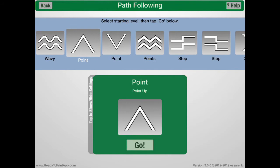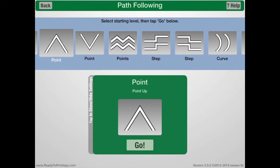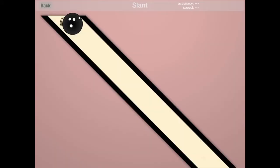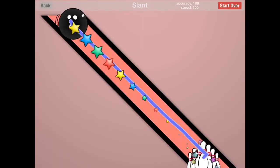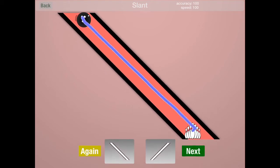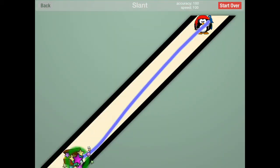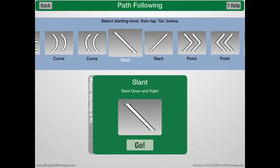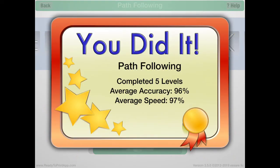There are so many different line options. Another one that I do like is the diagonal line — it gets them crossing midline and there are a lot of diagonal lines within letters that they may be writing. When you think of A, V, or Z, a lot of diagonals.